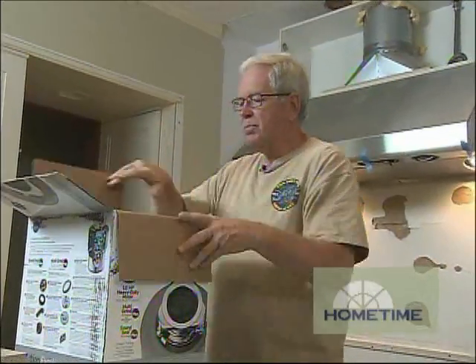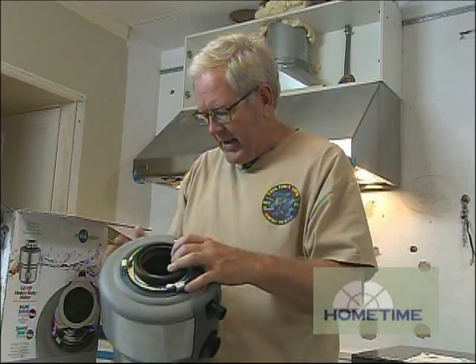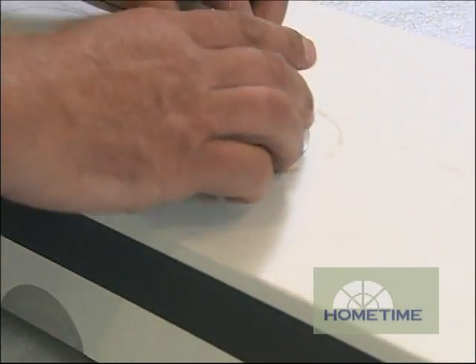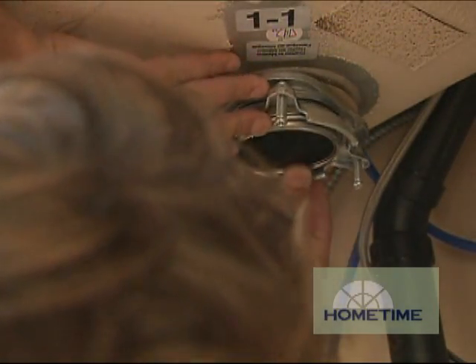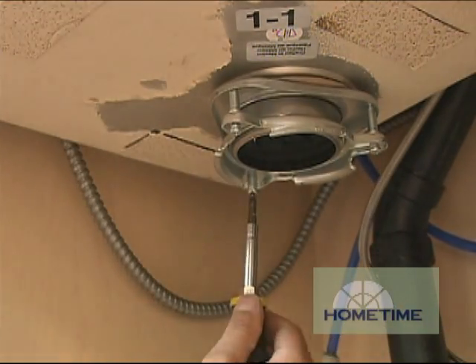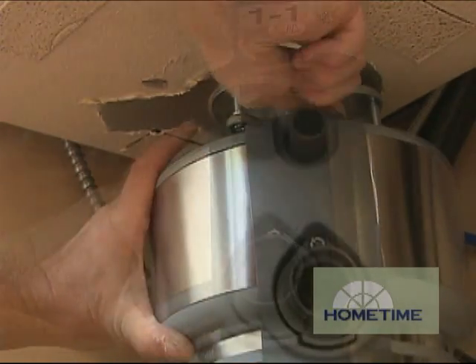For our disposer, we have a one horsepower unit — never installed one quite that large before. It has a 40 ounce grind chamber with three different stages, additional torque for when it hits a jam, and sound insulation so it should be nice and quiet. To hook it up, we applied a bead of plumber's putty to the flange and set it in the sink drain opening. Then we slid the gasket and retainer onto the flange under the sink and installed the snap ring. We tightened the three screws on the retainer. For the disposer itself, you just lift it into position under the retainer and twist it counterclockwise to lock it into position.